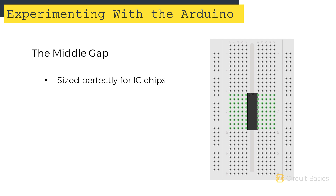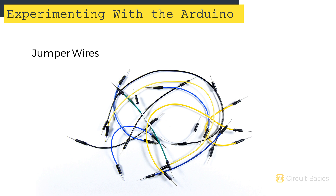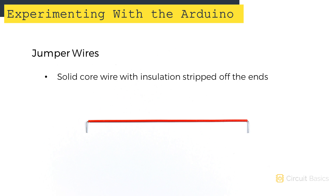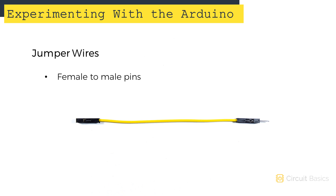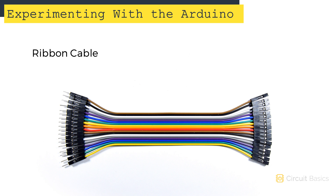The gap in the middle of the board is sized perfectly for IC chips. To make longer connections on the breadboard or to connect circuits to the Arduino, we use jumper wires. Jumper wires come in a variety of lengths and colors. Some have pins attached to the ends, and some are just wires with the insulation stripped off the end. The most common kind have male pins on both sides, but some have male and female pins, and there are also ribbon cables, which are really useful for connecting components that have a lot of pins.